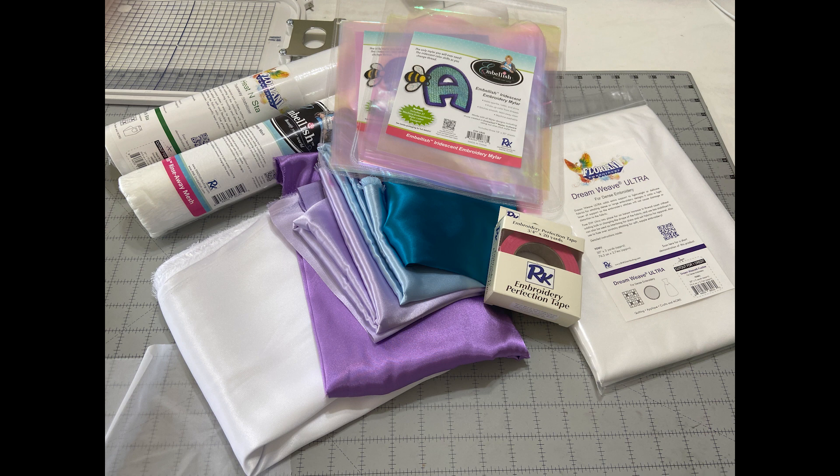I digitized all the embroidery files on the Floriani Total Control Use software, and the files will be available as a June 2020 Patreon reward and then available to purchase in July on my website.